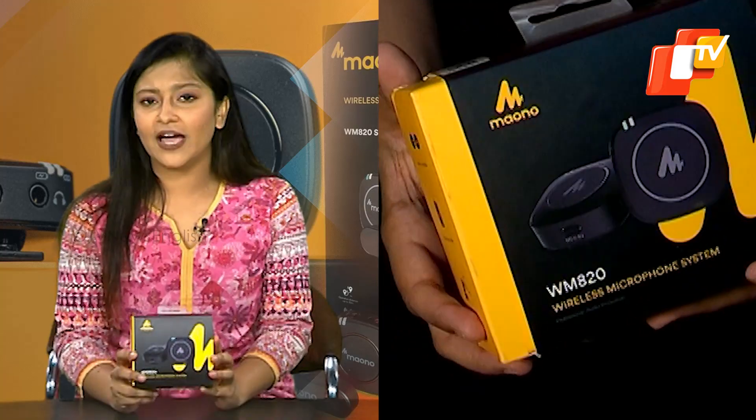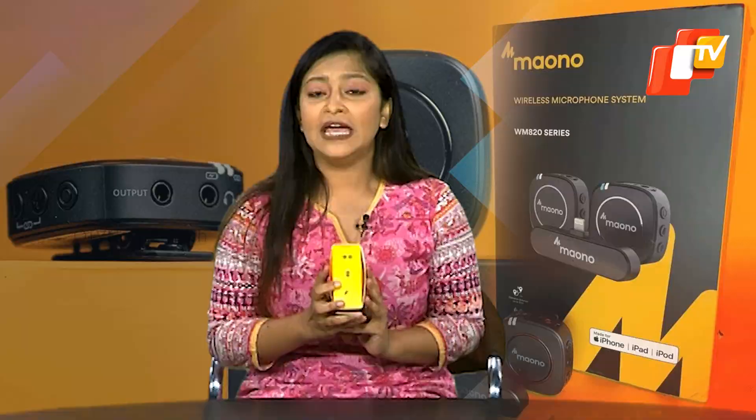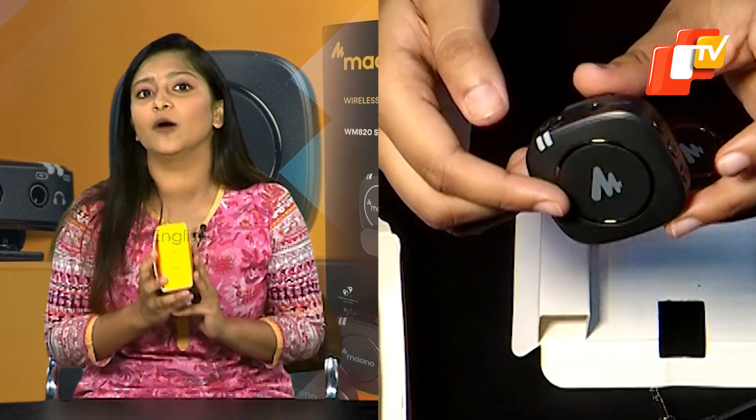Inside the Maono gadget box, you'll find several sections. One section showcases the volume button for easy access, allowing you to adjust the sound level to your preference. The kit provides 6 hours of battery life, ensuring extended usage without frequent recharging. It includes a built-in microphone and a lavalier mic, offering versatility in recording options. The system also boasts an optional working distance of up to 50 meters, providing flexibility in your audio setup.